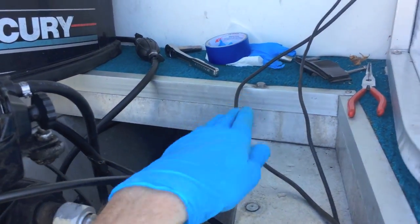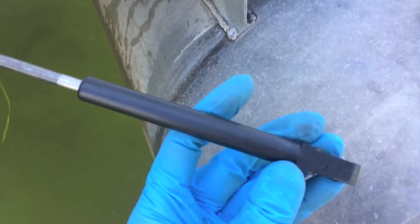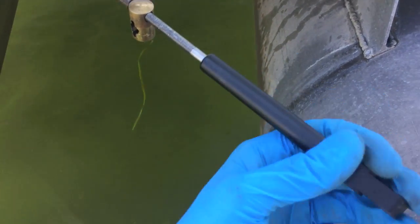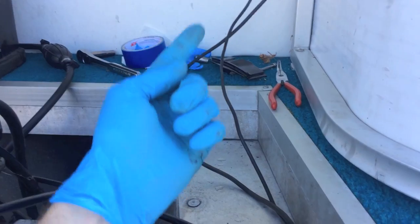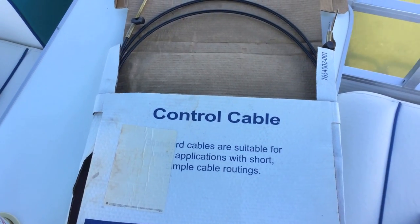The shift cable travels through and makes its way up to the actual throttle. Some people will actually take the old one, tie the new one or tape the new one to it, and then pull it through. Ours is pretty simple — it just goes through this little hole and then over the pontoon and feeds along the side. Here's a quick view of the new cable — make sure you get the proper part number for your year, make, and model.